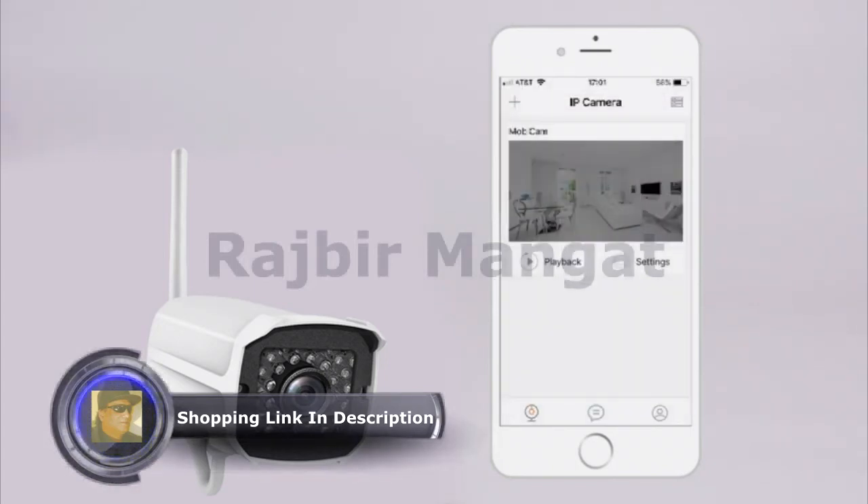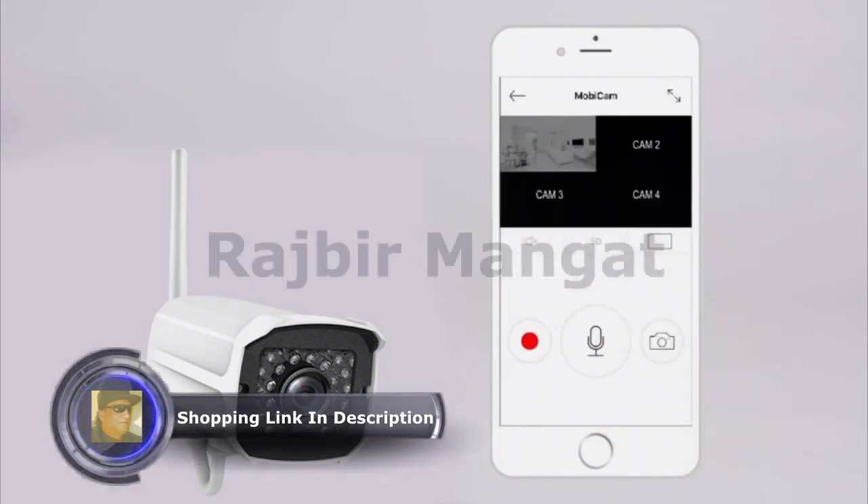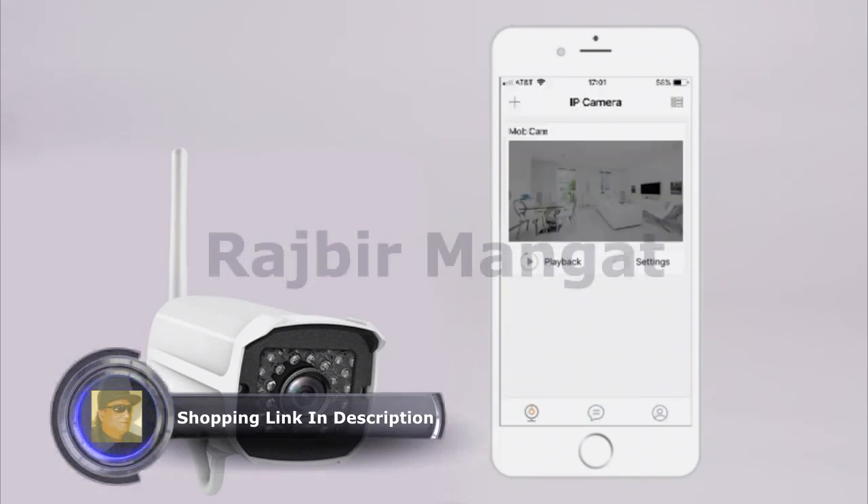Welcome to the home page of the Mobian. Tap the image on the screen to view your camera's image. Tap the rectangle on the right to view multiple cameras at once. To add multiple users to the account, go back to the home screen.